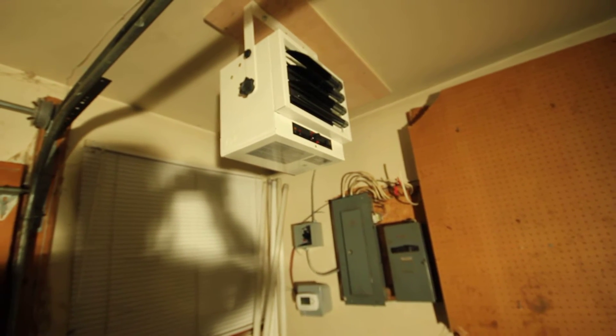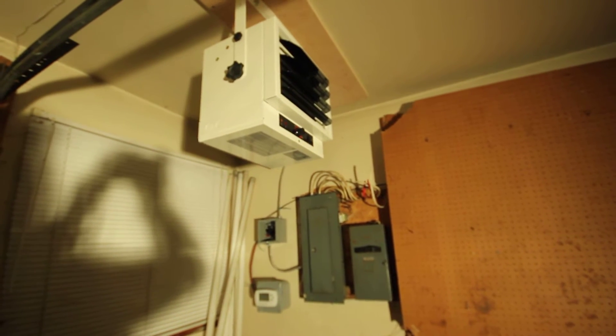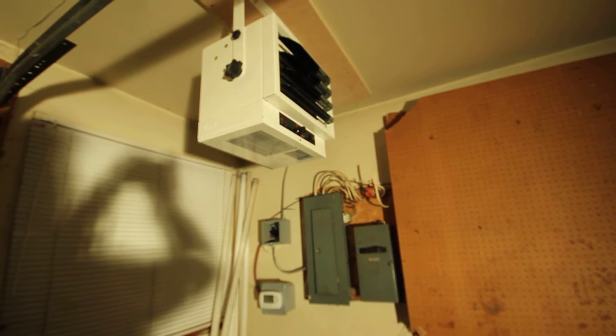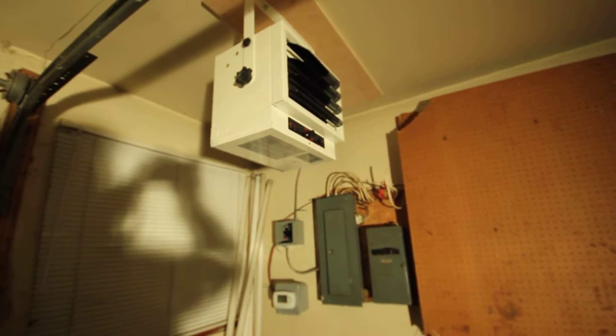Hi guys, sorry I haven't been posting for a long time after my paintball tank nail gun video. This is a new project: how to control a 240 volt electric heater with a 24 volt programmable Wi-Fi enabled thermostat.